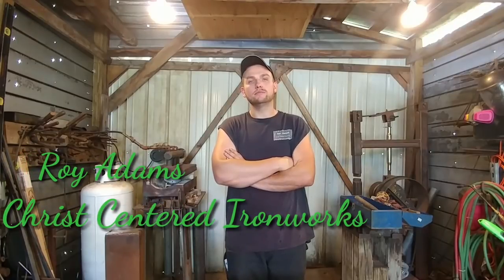Hello everyone, welcome back to the workshop. Today I'm going to be showing you a method that was taught to me by Tom Latne of inlaying wire.